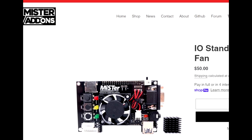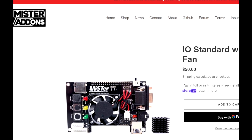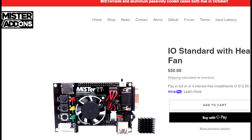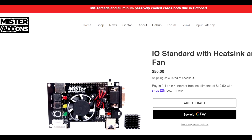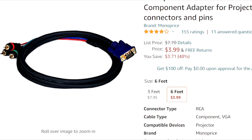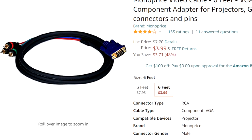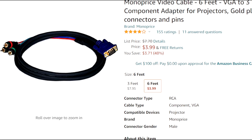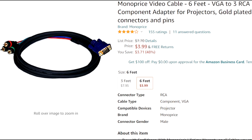Now if you're interested in hooking this up to a CRT monitor, you can get yourself the IO board, which is going to have the VGA out. The IO board with heatsinks and fan — keep in mind if you purchase this, you won't have to get the top plate and fan; this will replace that. That's $50. And then the last thing if you want to go that route: you're going to need to get yourself a VGA to component cable. I put a link here to Amazon, but this can all be purchased elsewhere.